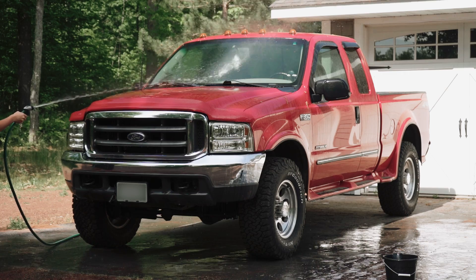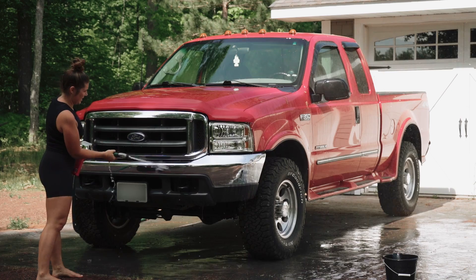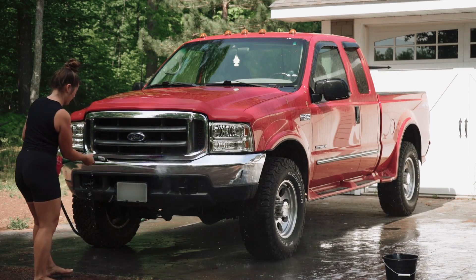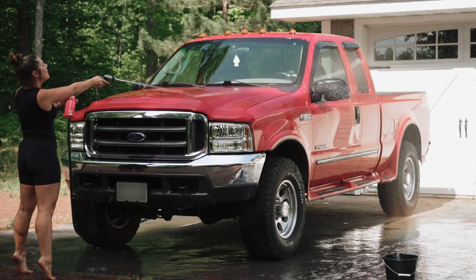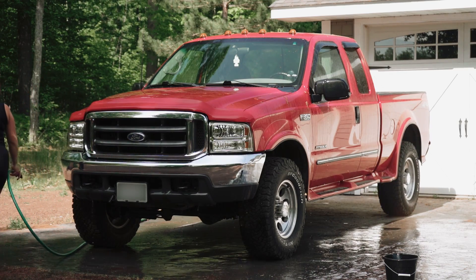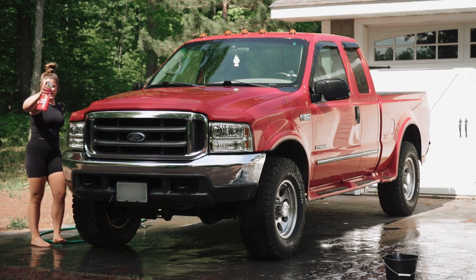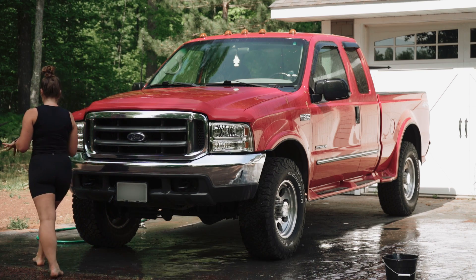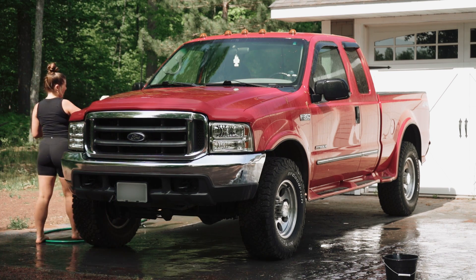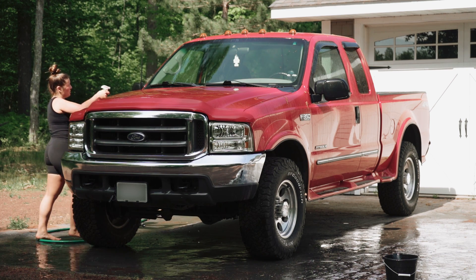The windshield doesn't look too bad, but I sprayed that off. Like I said, this hose is not long enough. I think I can just barely get that side mirror. I'm going to have to go around the other side. While I'm here, we have Bugs Be Gone — you just spray this on your car to get the bugs off. We love Bugs Be Gone. It doesn't need to sit too long, like two minutes max.